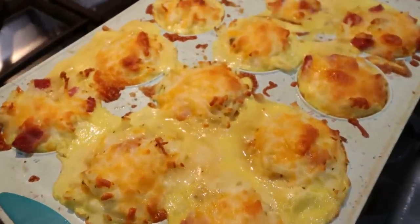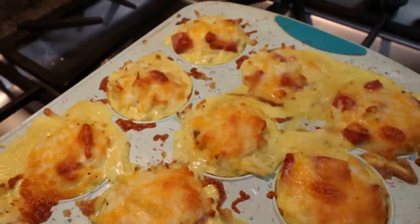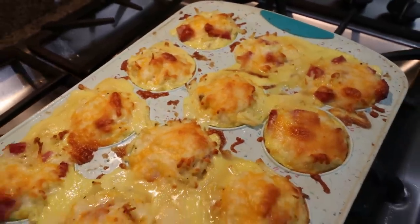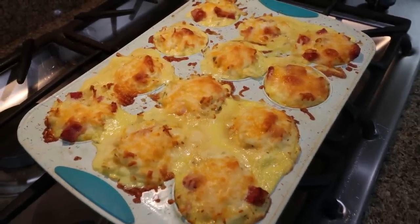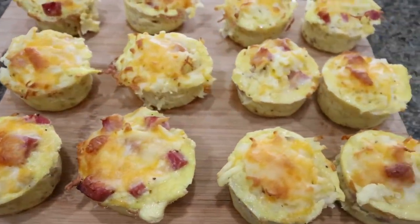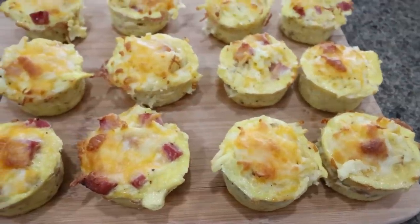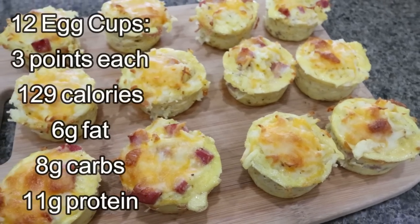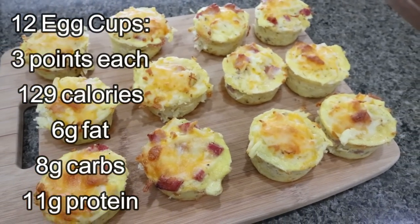My egg cups are out of the oven. These look so good — I'm going to let them cool and pop them out of the muffin pan. Here are the finished egg cups — these look and smell absolutely amazing, kind of like an omelet and hash browns, a complete breakfast. I'm going to pair this with fruit. Let me go ahead and give you points, calories, and macros on the screen.